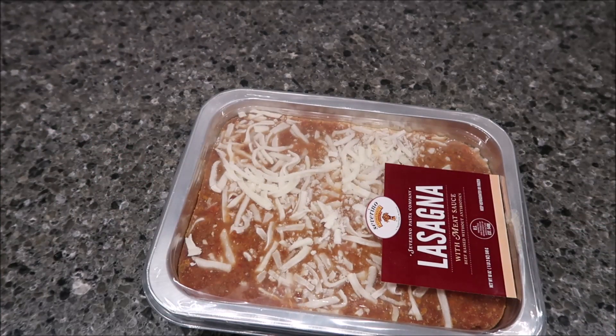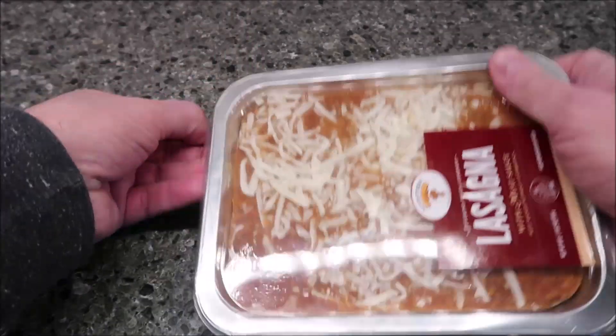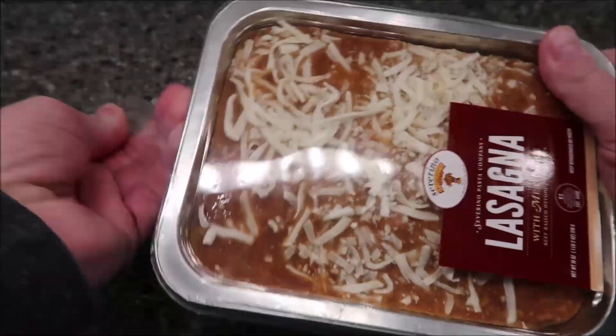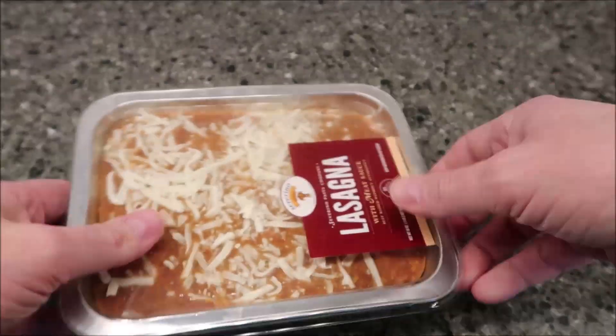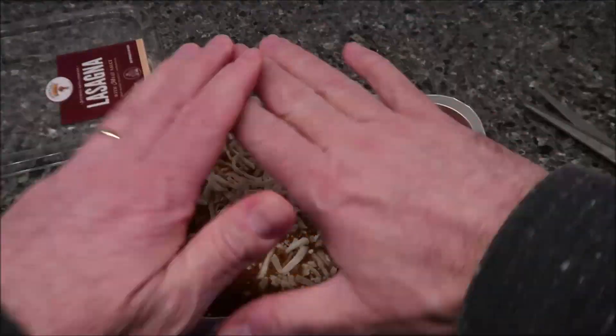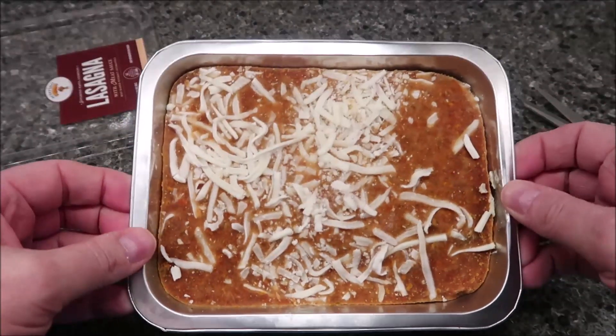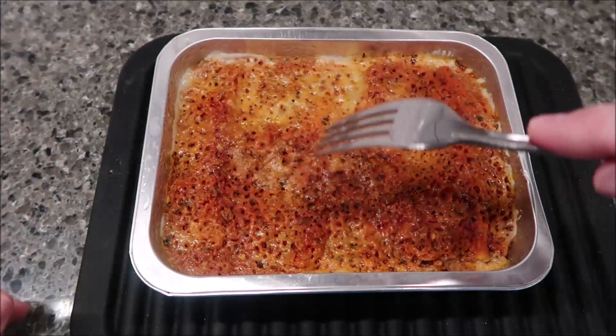I didn't get a pair of scissors out, of course. It's got a little ring around the top — just like that. So we're going to take that off. We don't need that. I'm going to put plastic wrap over this, cut some holes in it, get it in the microwave, and I'll be back when it comes out.